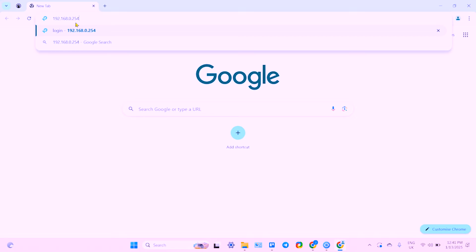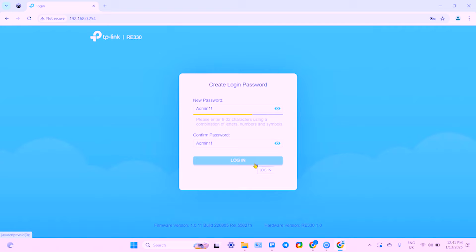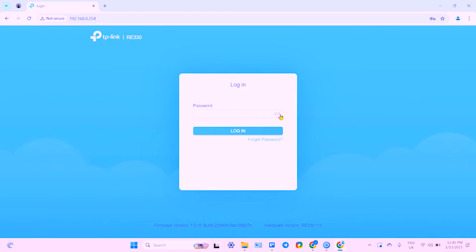Once connected, go to your browser and in the address bar type the following IP address: 192.168.0.254, then press Enter. This takes you to the control panel of the extender. Here you need to create a device password — enter from 6 to 32 characters using a combination of letters, numbers, and symbols, so you can't go too simple here.